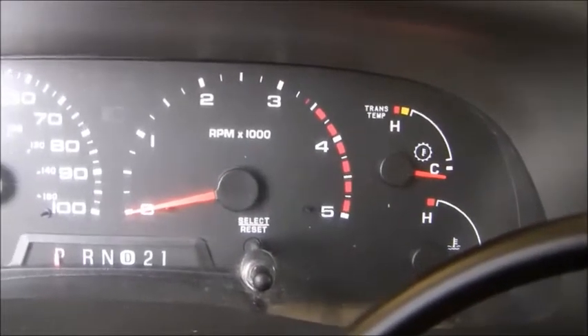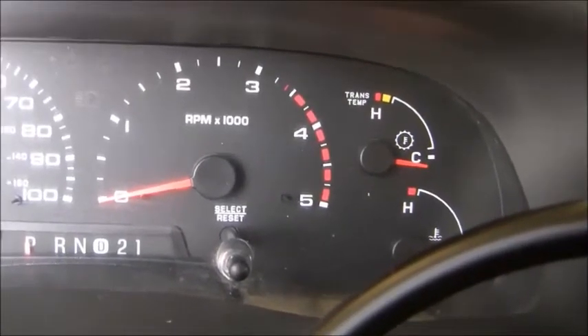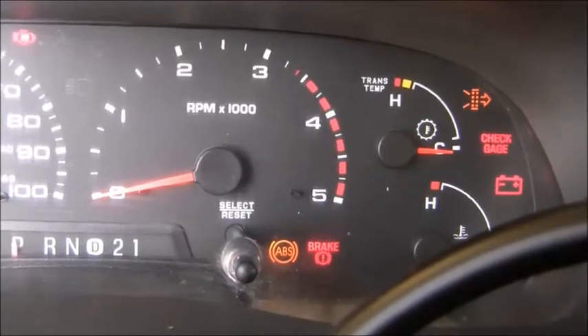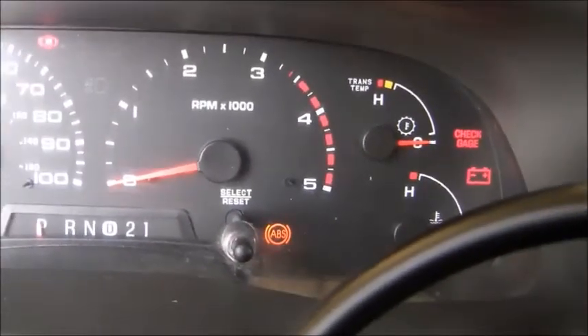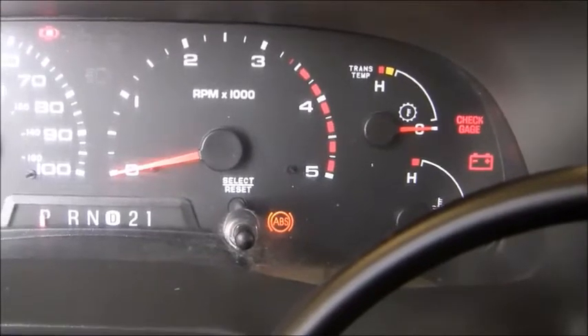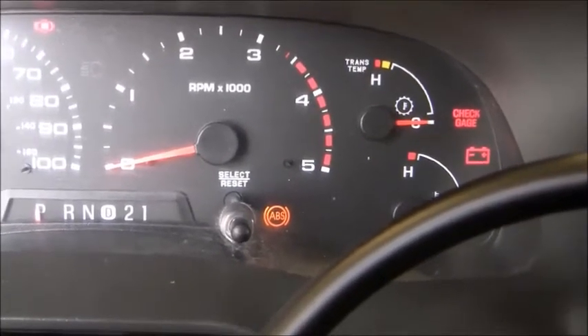Here's what I was getting when I keyed on the ignition. The ABS light usually comes on, does a quick self-check, and then goes off. But in my case it comes back on again and stays solid. It doesn't go off when I drive it, it doesn't flash — it doesn't do anything but stay solid.